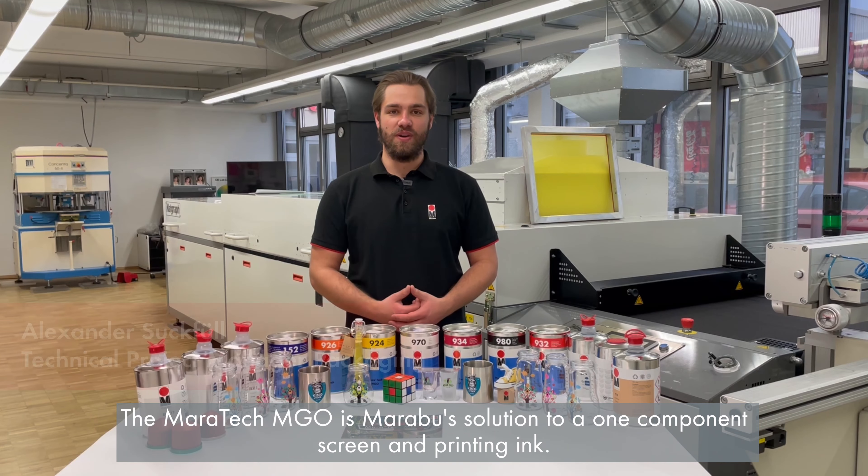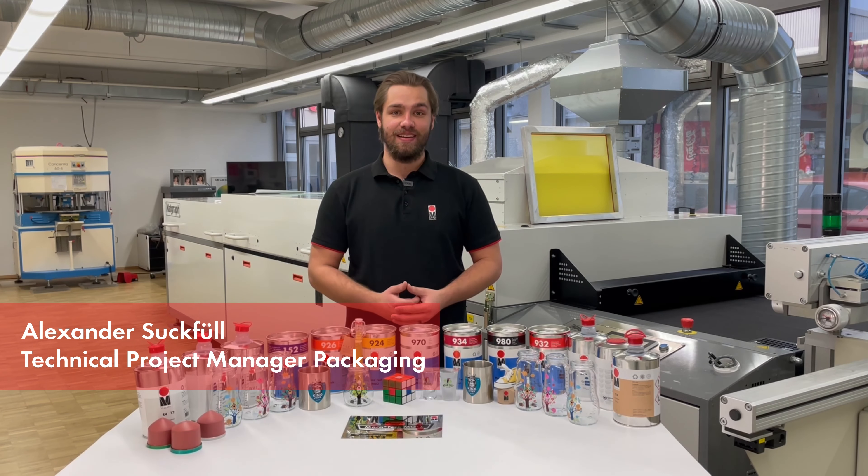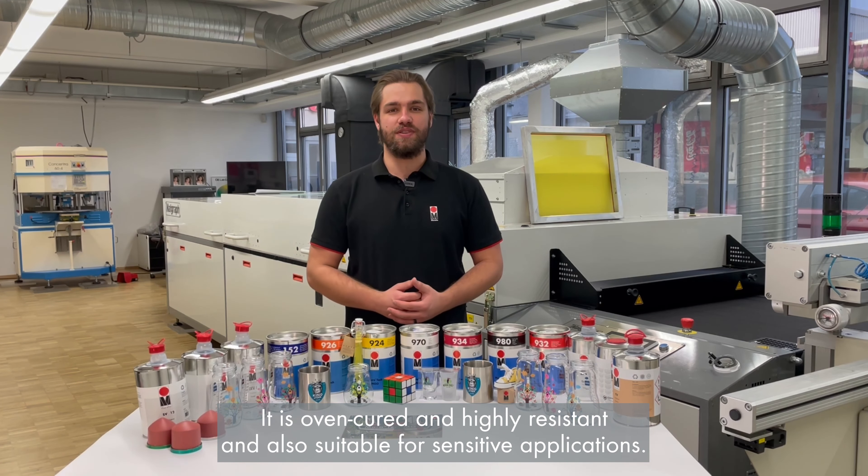The Maratec MGO is Marabu's solution to a one-component screen and pad printing ink. It is oven-cured and highly resistant, and also suitable for sensitive applications.